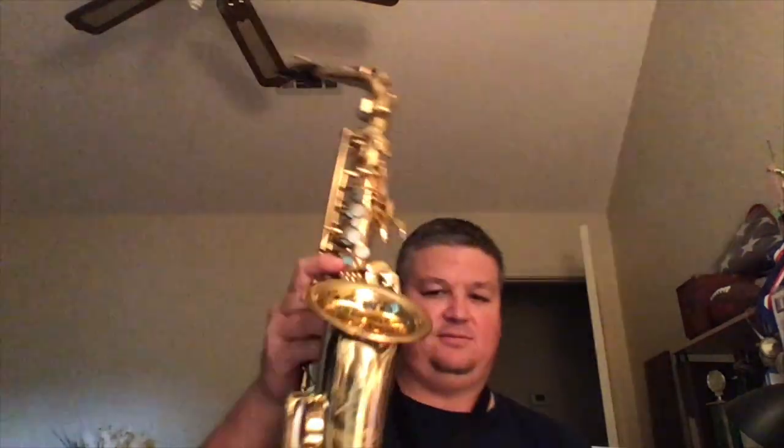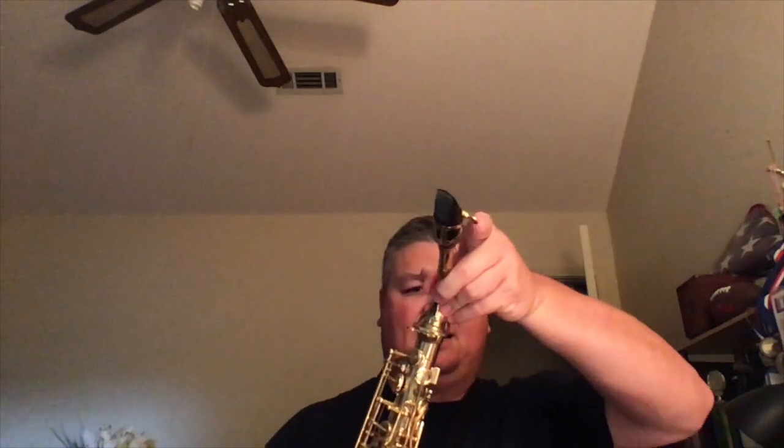It should be nice and in line with the bell and so forth. If the horn is way over to the side like that, it's obviously incorrect. Some students will actually put it in backwards because it's circular and it'll fit any of these ways. That is obviously not the way it goes, so be careful not to do that.